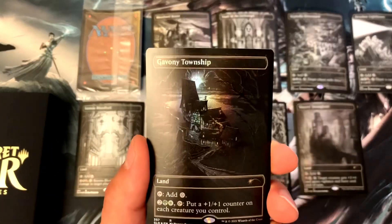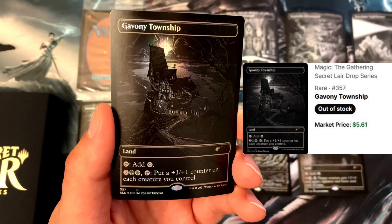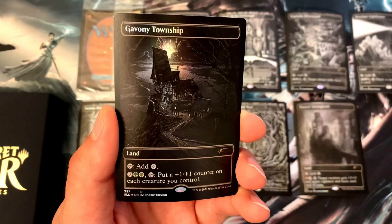And then we've got Gavony Township. It's a land — you tap it for colorless, or pay two, a forest, and a plains, then tap Gavony Township to put a +1/+1 counter on each creature you control. Pretty epic.